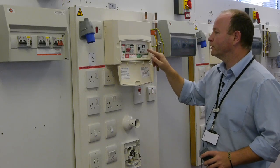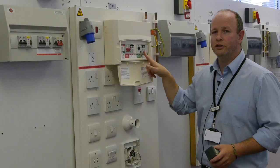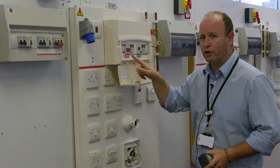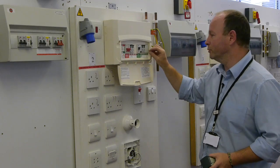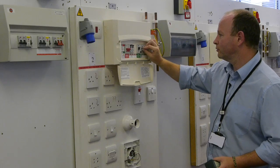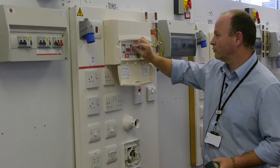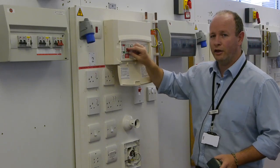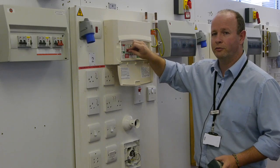We start with the circuit breakers and residual current devices furthest away from the isolator and work our way towards it, unloading the board. Once we have unloaded the board, it is safe to switch off the main isolator.